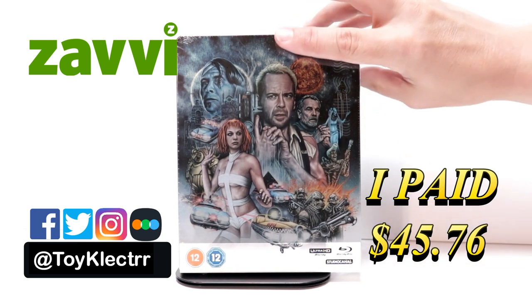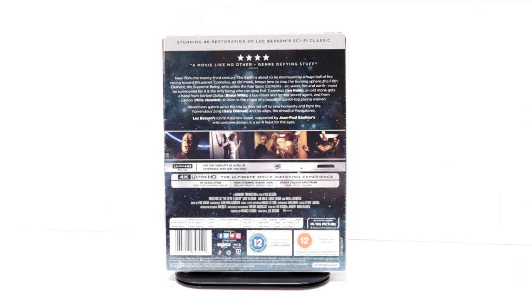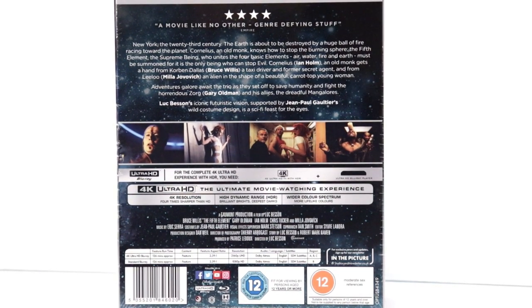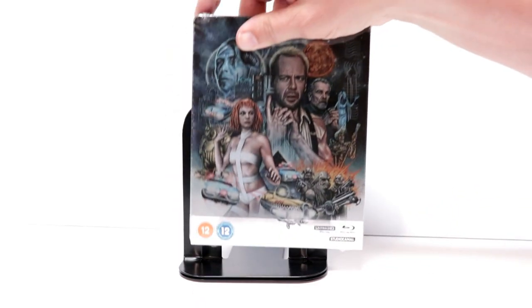Here's the front, and here's the back. If you'd like to read up on it, you can go ahead and pause and do so. I'm going to go ahead and remove this from the wrapper and we can take a closer look at this artwork.